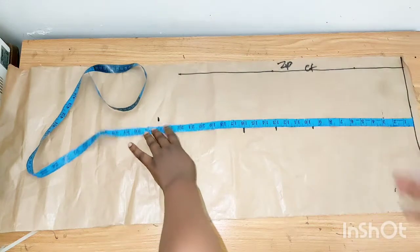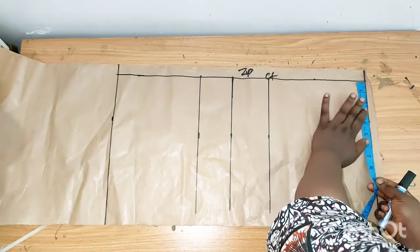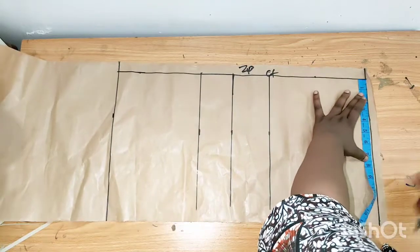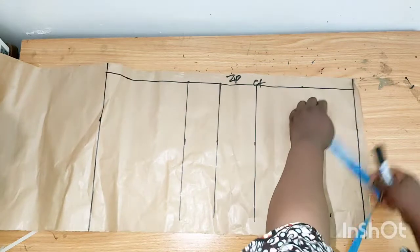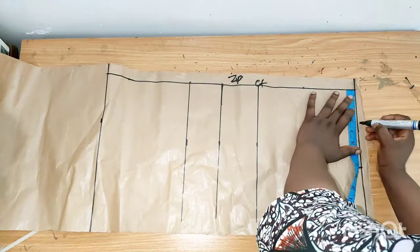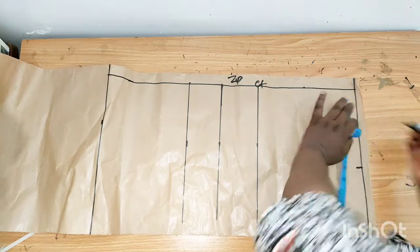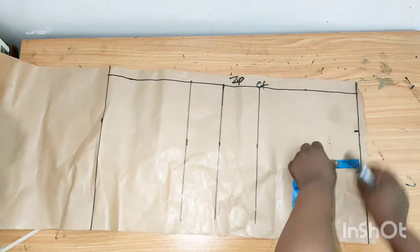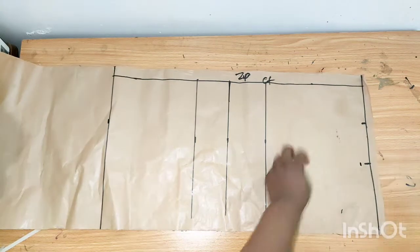For the shoulder measurement I'll divide 14 inches by two, giving me seven inches. For the neckline I'll be using 3.5 inches — you can always adjust this measurement. Then I'll measure down one inch to slope the shoulder.